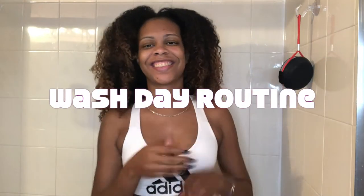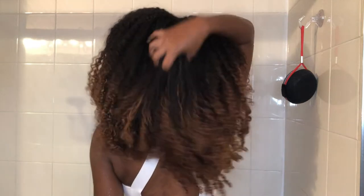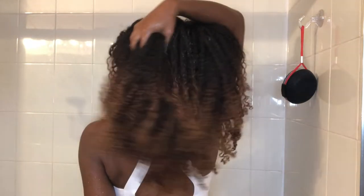Hi, curl friends! NaturallyRonda here. I'm starting off on a week-old wash and go, so my hair is pretty dirty and it's ready to be washed.